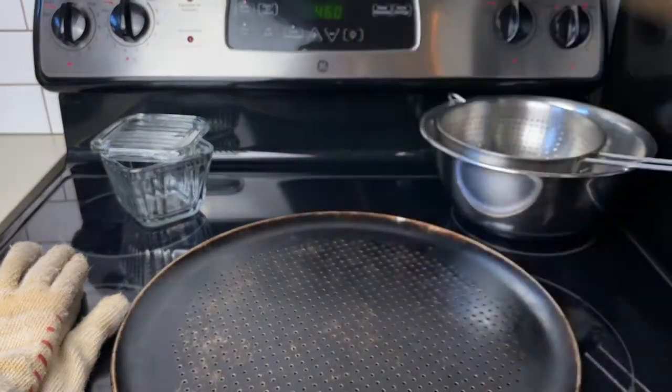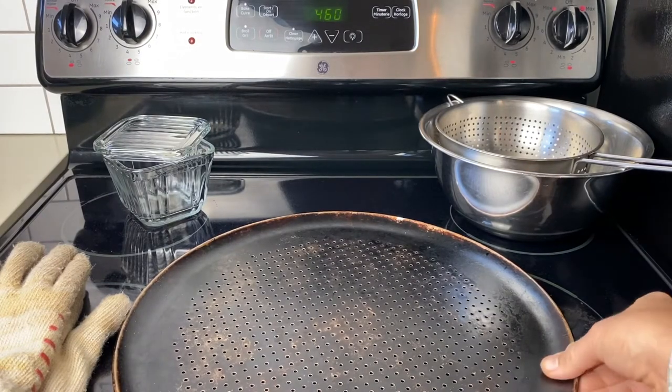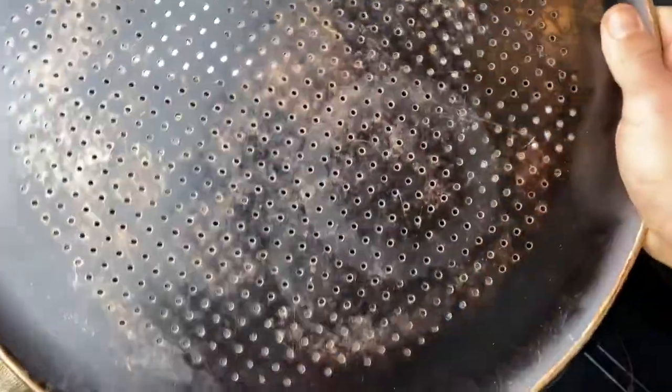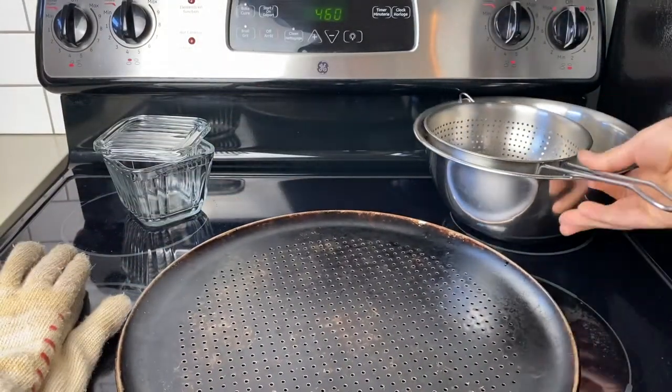These are unroasted — preferably organic. You'll find them at local coffee shops that do their own roasting; if you call around, you'll find them. You'll also need some kind of pan. Any pan will work, but over the years I've had the most success with one of these pizza pans with the little holes in it — it roasts more evenly and I don't have to stir it partway through.